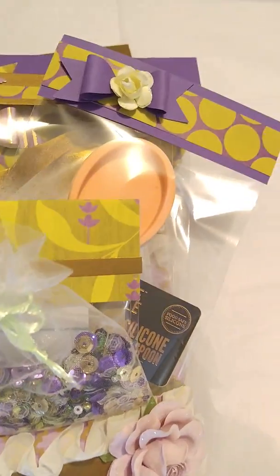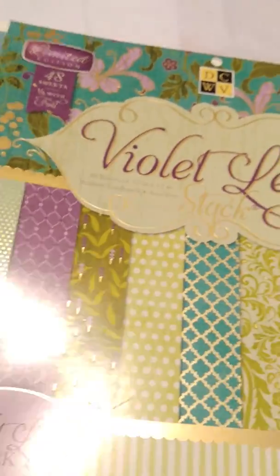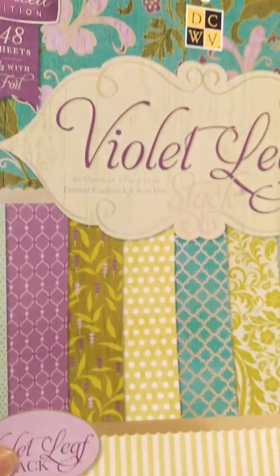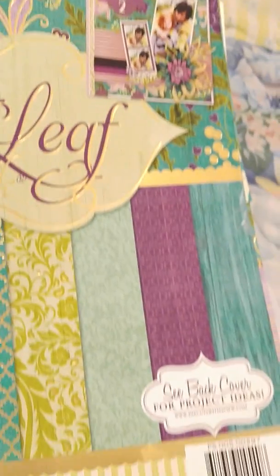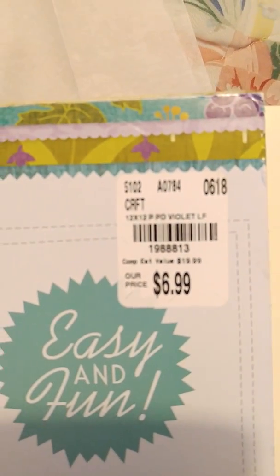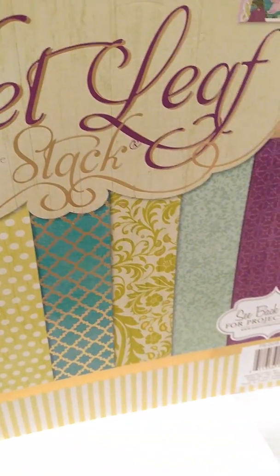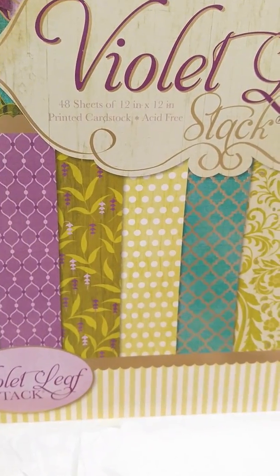Let me show y'all the paper pad that I actually used. I love this paper pad — I didn't know I loved it so much. It is so pretty. It's by DCWV and I got it from Tuesday Morning. I love, love, love this paper pad. It is so pretty and there's a lot of foiling in it. I did another happy mail for Lisa Goss on YouTube and I used this paper pad as well — I think with Lisa I may have used the green.